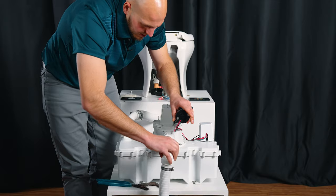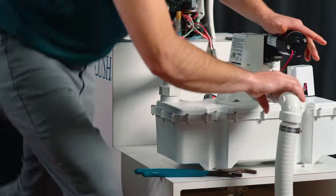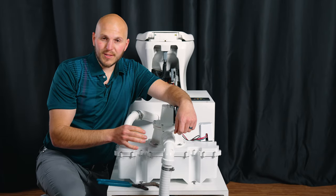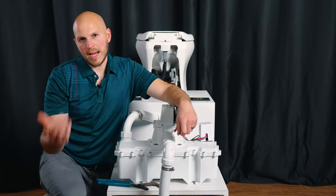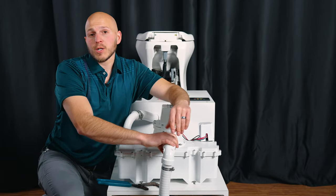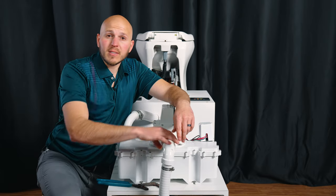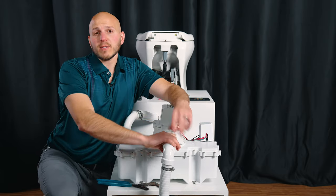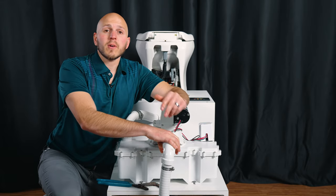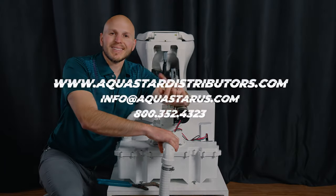The most important thing after you change the duckbill valves: flush one to two full bowls of water down. If you guys need duckbill valves or have any questions about changing your duckbill valves or maintenance on your system, we've got a bunch of videos with more to come. We really appreciate when you support us — it helps us create more content like this, and we love keeping you guys out on the water. Thanks!